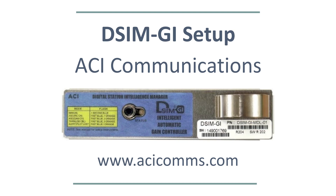This video will go over the DSIM GI Smart AGC Setup for GI Motorola Style Amplifiers. After a few installations you will find the DSIM setup is very easy and it is the most reliable AGC to work with, backed by our 5-year warranty. The DSIM can hold level steady in the most extreme temperature swings and you will not need to return for seasonal rebalancing.